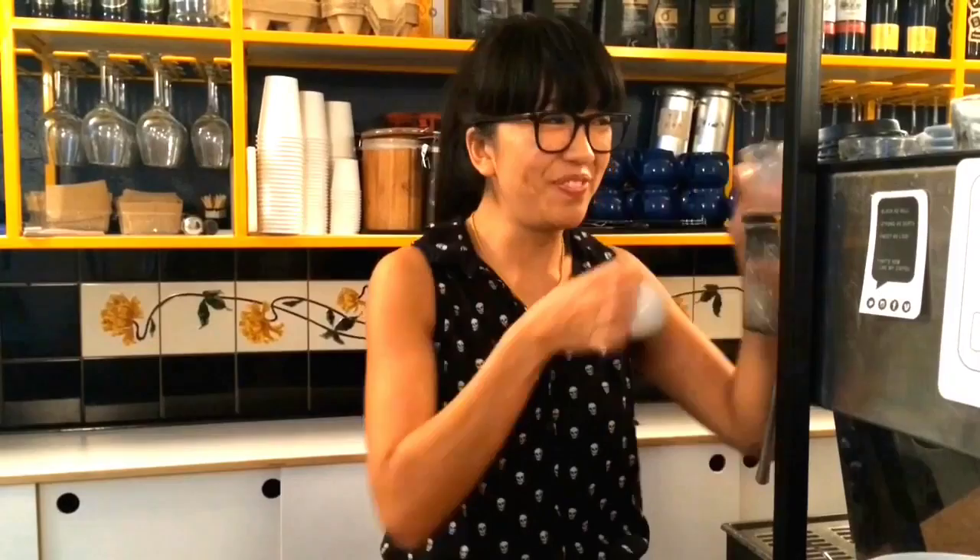I like my macchiatos in a ceramic cup because I can smell the aroma of the coffee and I can feel the crema in the milk close to my mouth, as opposed to if it was made in a glass, where the distance between the coffee and my lips is further.